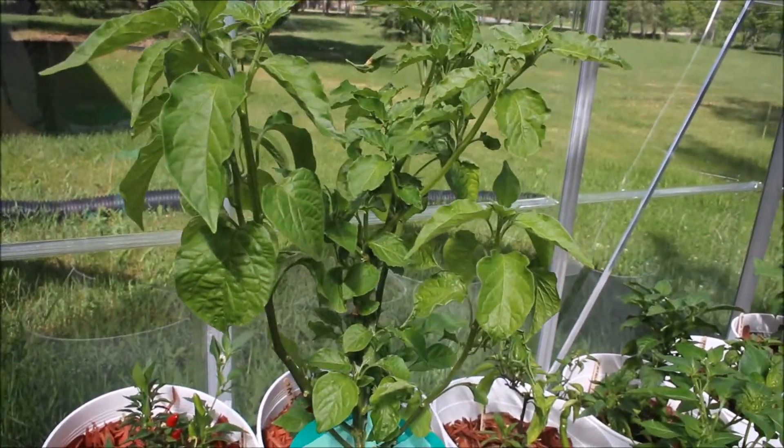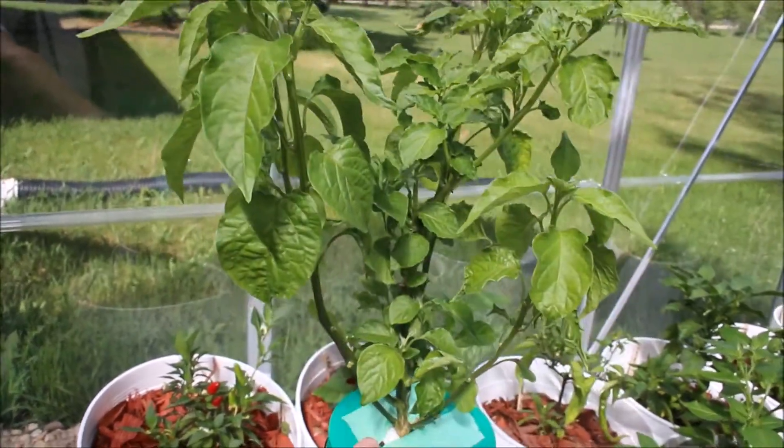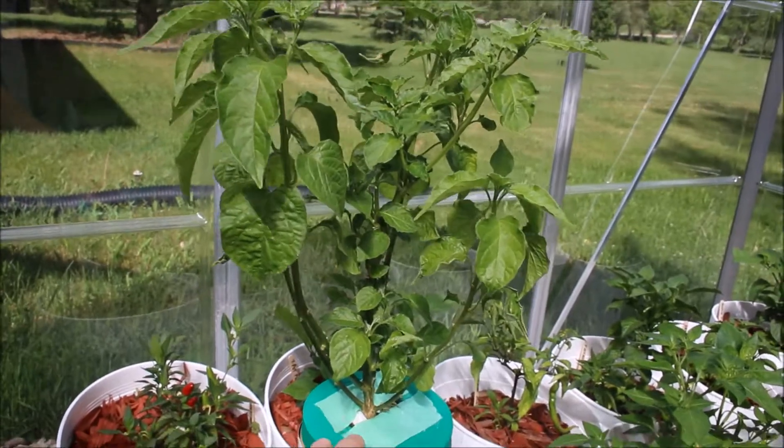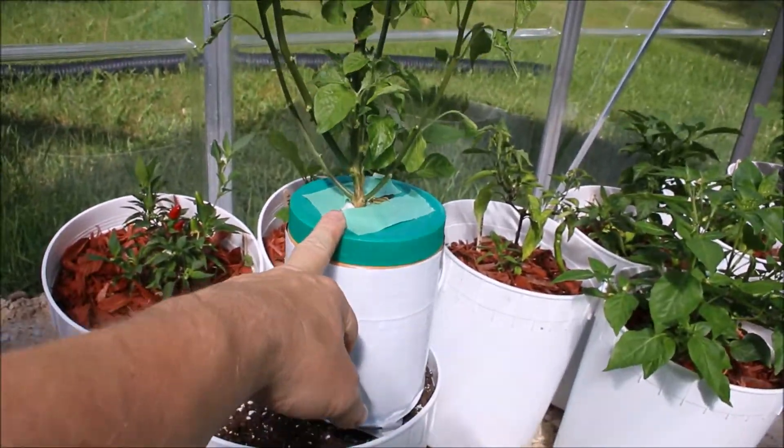So total this plant is probably five or six weeks old now. It just shows you how incredible using the Kratky method is.